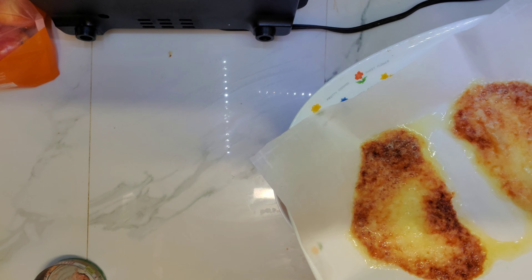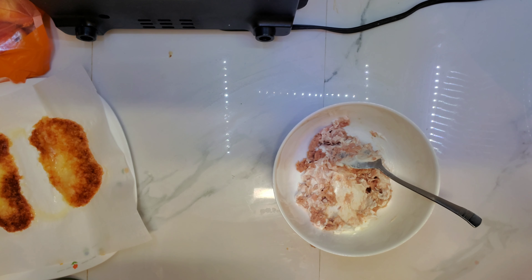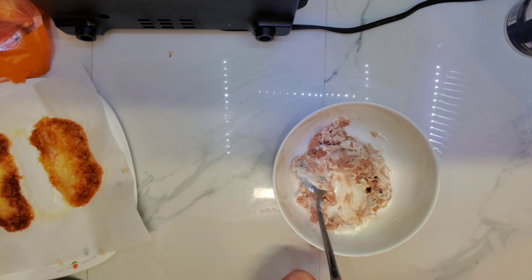Cheese crackers. Let's add some salt and lemon.